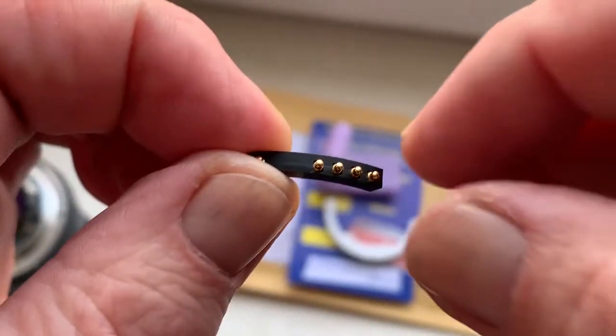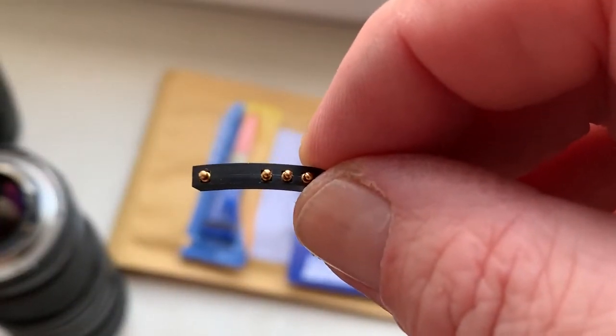Look, the chip works because it is pre-programmed — not magic.